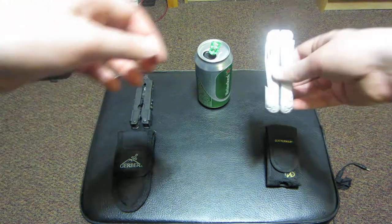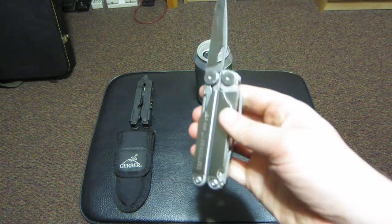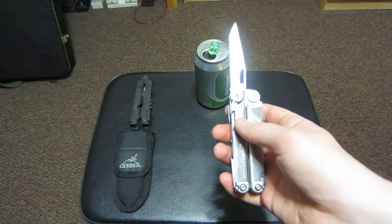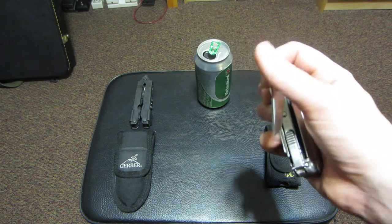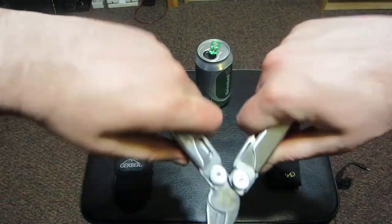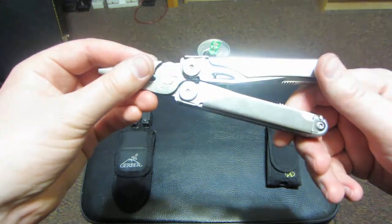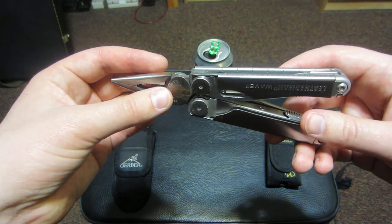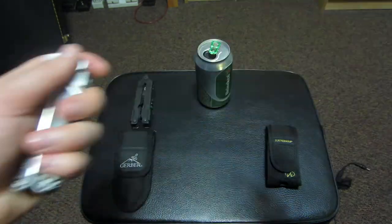On the Leatherman, I like that if I need a knife it's just ready to go - I can open it with one hand, really easy. I actually like carrying both of these multi-tools. I pretty much got them both for free from the military, so I'm not going to complain. You can't really complain about getting something for free. Anyway, that's just some things I wanted to say about these, and I hope you guys liked the review. Take care.